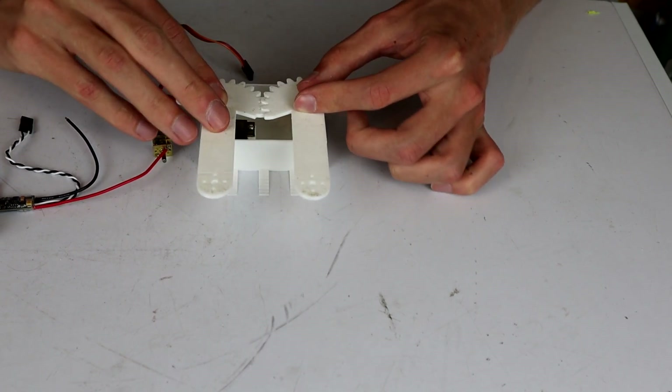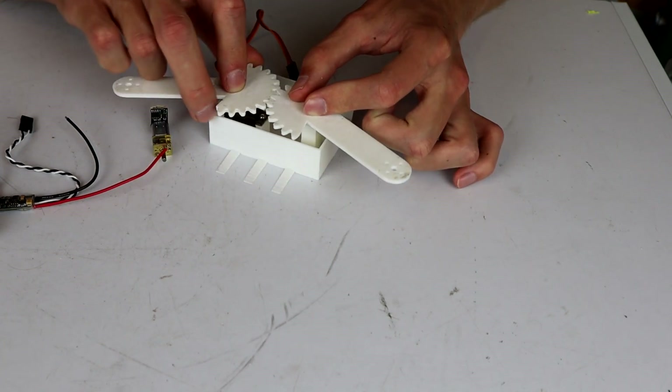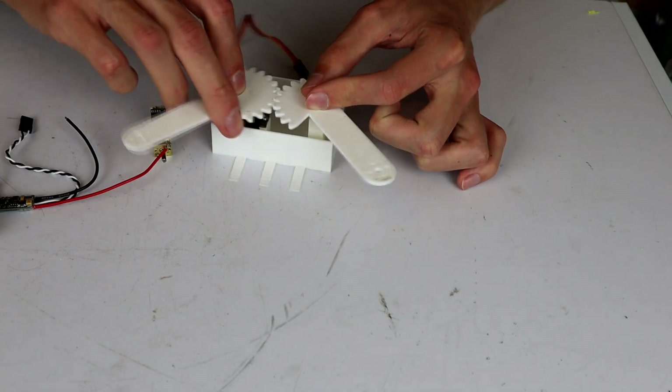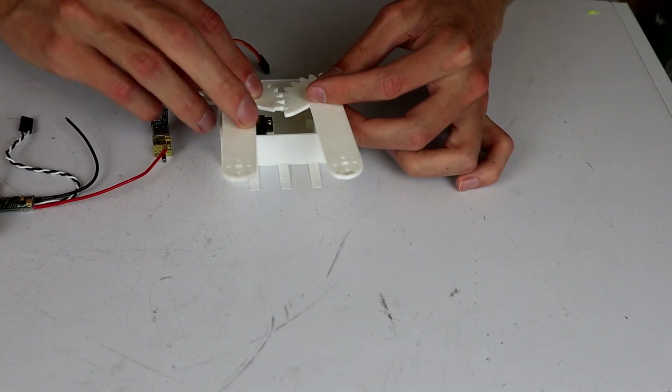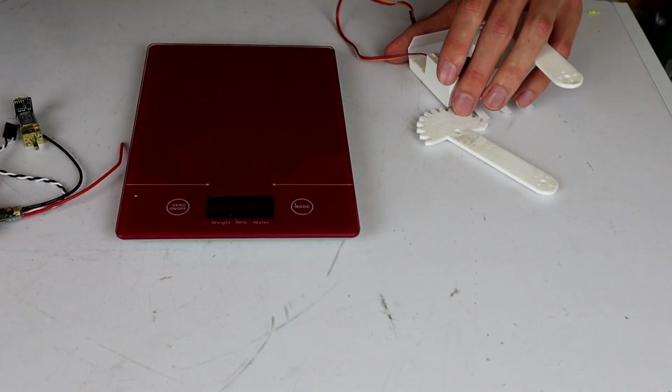The tolerances aren't quite right, but it does move - one arm moves with the other - and that's a good start. Let's see where we are weight-wise on all of this, because that's going to be the big issue of the day.